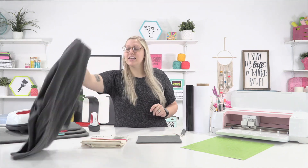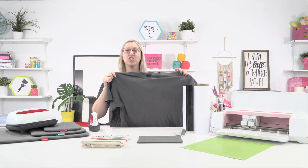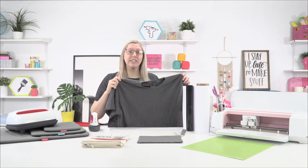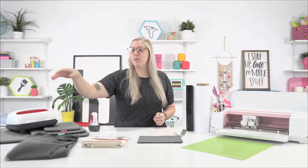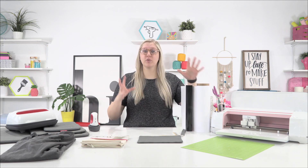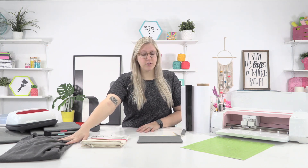This is a Comfort Colors t-shirt from Hobby Lobby. What to know about t-shirts is that number one, they need to have a lot of cotton in them for the HTV to stick. Number two, you really need to make sure this is pre-washed. When you purchase it, throw it in the wash first, because the shirt will shrink but the vinyl will not — it'll bunch up and wrinkle and not look cute at all. So go ahead and pre-wash your shirt if you haven't already.